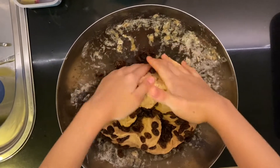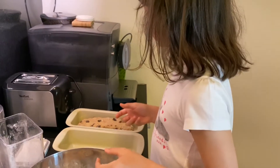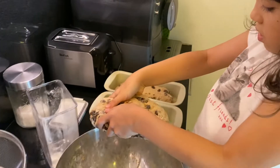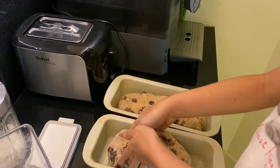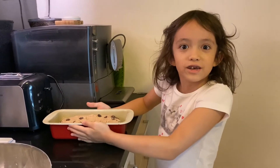Make sure the raisins are mixed in well. I already put half of the dough in there, now I'll put this one in there too. Now it's time to let them rise again.